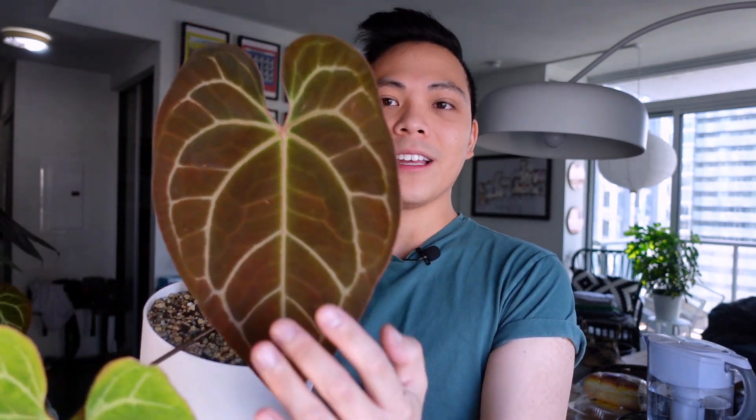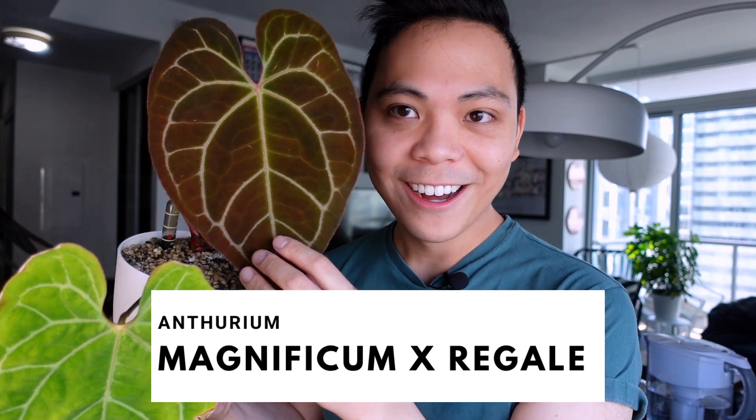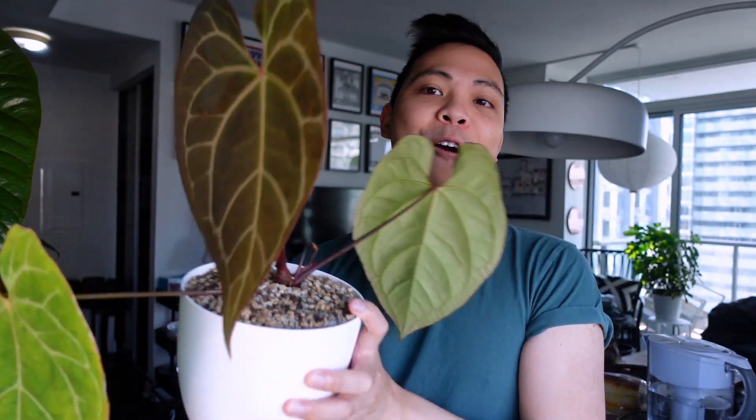Moving on to the second plant — this anthurium is a hybrid. I'm still a little skeptical, but this plant was sold to me as an anthurium magnificum crossed with regale. Can we just look at this leaf? She's not fully hardened off but she's gorgeous. I got this anthurium with one leaf — I think it was in the fall — and it had just this one leaf which looks like it's gone through a lot, but thankfully she's pushed out two leaves since then.